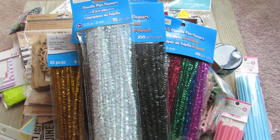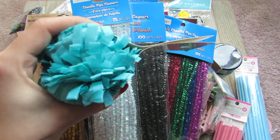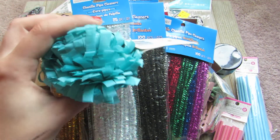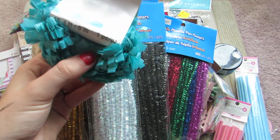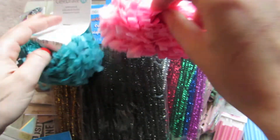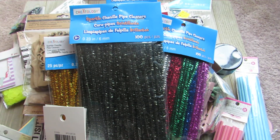I can kind of zoom out a little bit. I got some of the celebrate fringe garland. I make my own, but this seems so much easier and you get 16 feet. So I got the teal and pink because these are like the two colors I use the most, but I'm definitely going to go back and get more colors when I can.